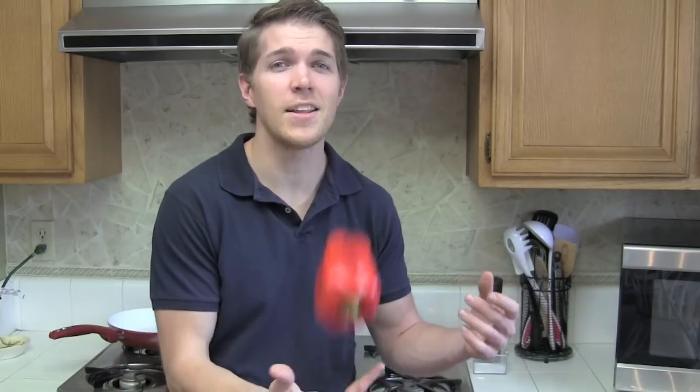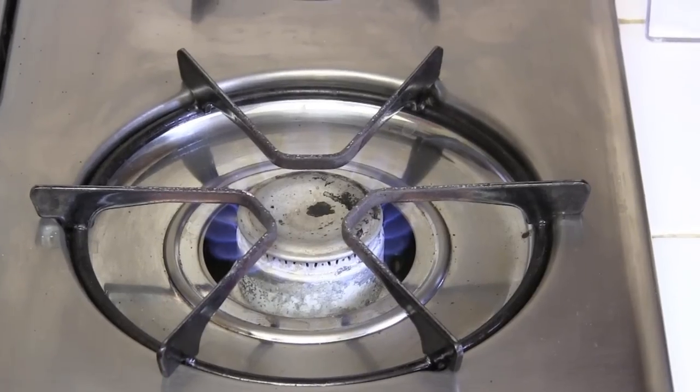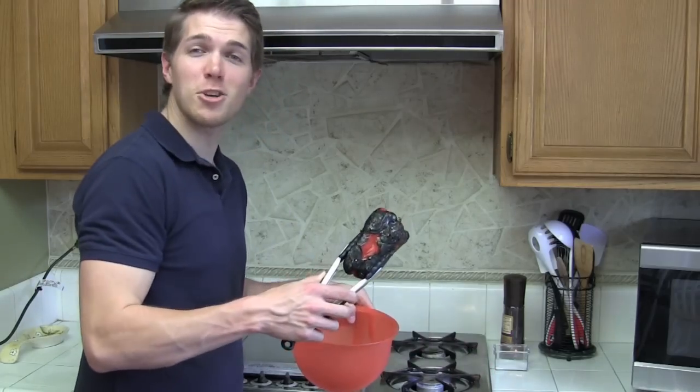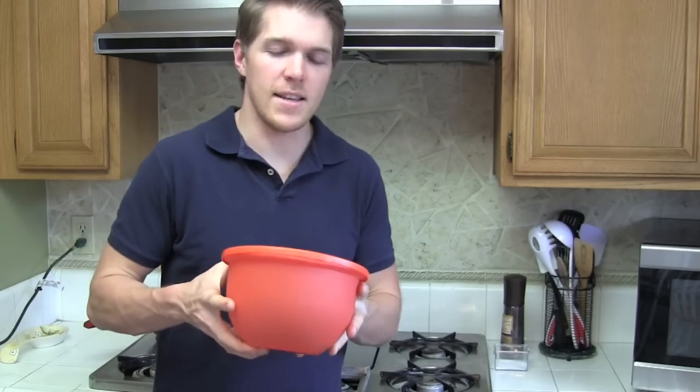An aioli is a garlic-flavored mayonnaise, but we are not satisfied with just a garlic-flavored mayonnaise — we are going to add roasted red bell pepper. Turn your flame on high and simply place the bell pepper right on top. Once your bell pepper looks like a black widow, get a large container and toss your pepper in.